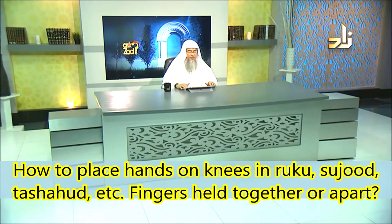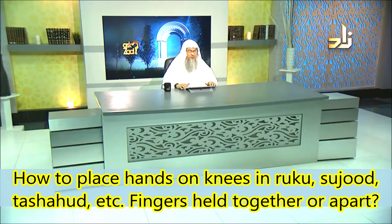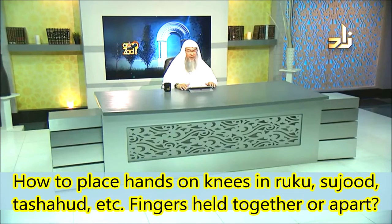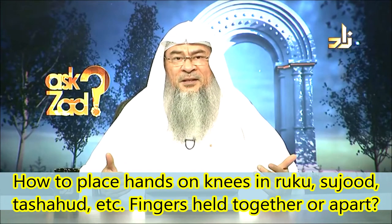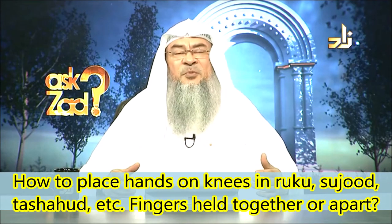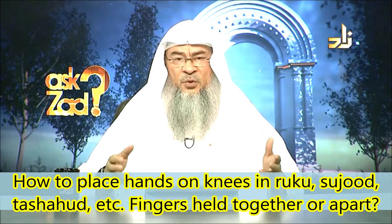Abdullah asks: how do we place our hands on knees during ruku, sujood, tashahud, etc.? Must the fingers be held together or kept apart? What about our feet? You want me to describe the whole process of the Prophet's way of praying, and this does not fit in this Q&A program.